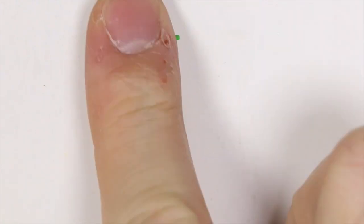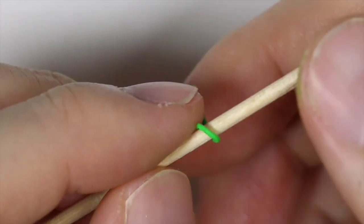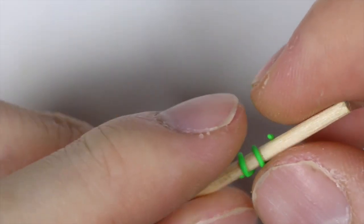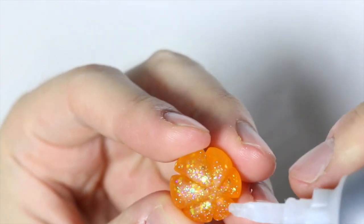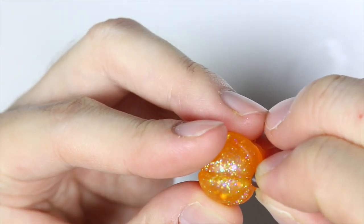And this is purely optional, but I decided to take some green clay and roll it into a snake and wrap it around a wooden stick for a little vine that hangs off the pumpkin. Next, you want to bake your clay pieces according to instructions, and then we're going to super glue the little brown stem onto the middle of the pumpkin.